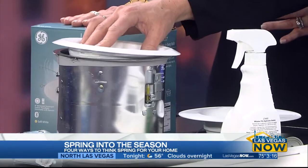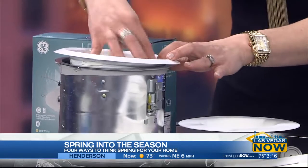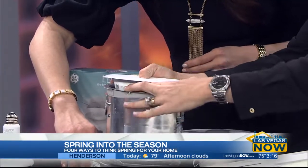Let's start with the lights. Everyone has recessed cans in their homes. This is a very simple way to take a hot light bulb — which is an incandescent — out. So unscrew the light bulb. Everyone knows how to unscrew a light bulb. And then you take the trim kit out and kind of pull it out.